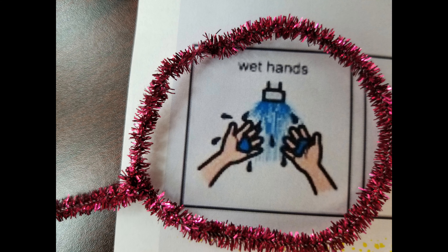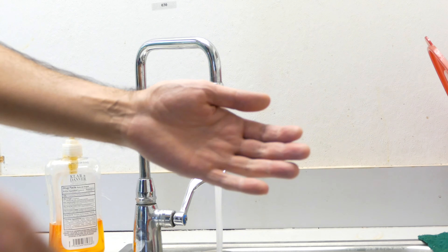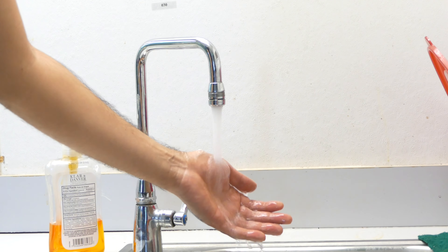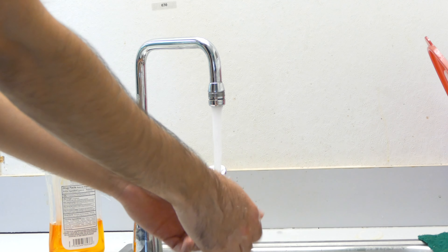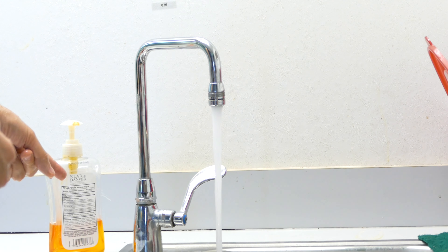Step 2. Wet hands. Apply soap. Get soap.